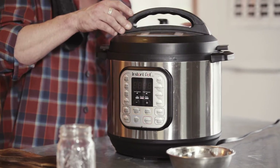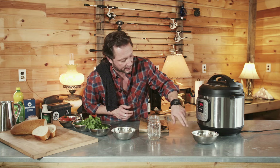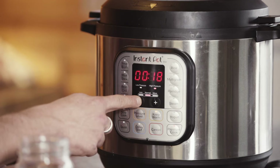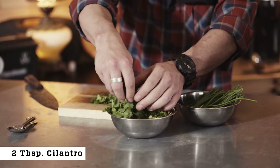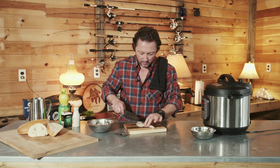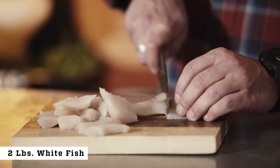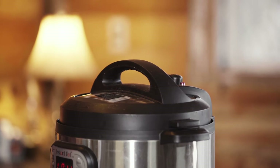Add our lid and make sure that our vent is sealed off. We're going to switch from sauté to pressure cook — cancel, then pressure cook — and take the time down to five minutes on high pressure. This recipe did call for dill; I chose to omit that and go with some cilantro. We're also going to cut up some chives. For our fish, we want it cut into maybe one inch by two inch chunks. When the Instant Pot signals it's done, release the steam and let the lock drop.